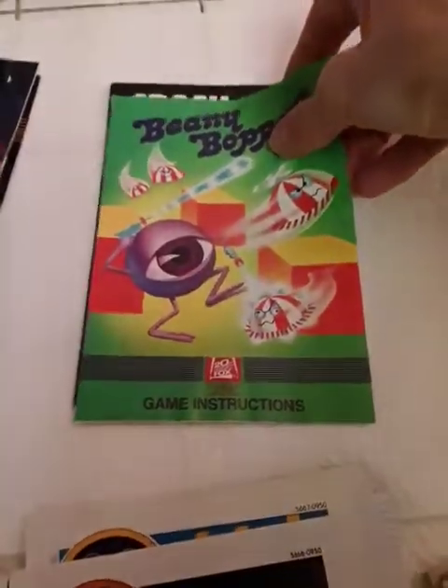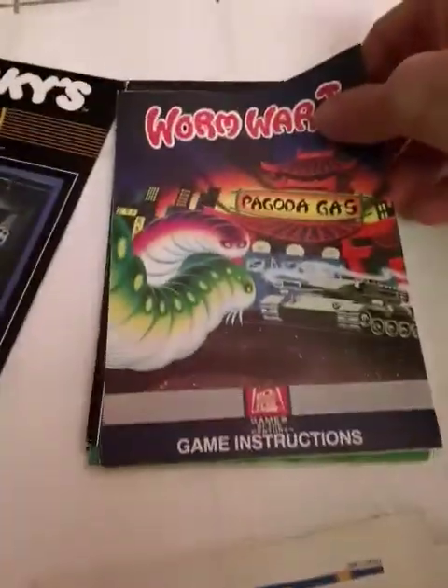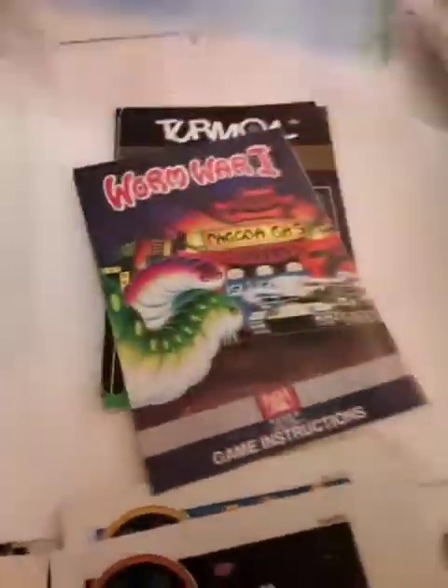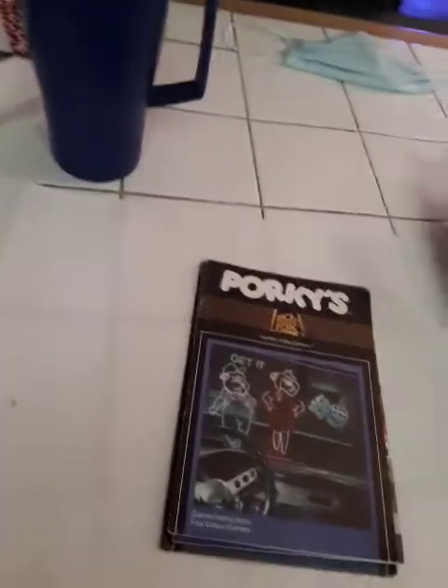Beanie Bopper is a somewhat rare manual. Turmoil. Worm War 1. And Porky's — that manual might come in handy for a game that... I forget exactly how you play Porky's. Then I open up this — boy, I got a lot. Maybe I shouldn't do this all in one video. I don't think anyone wants to watch this.